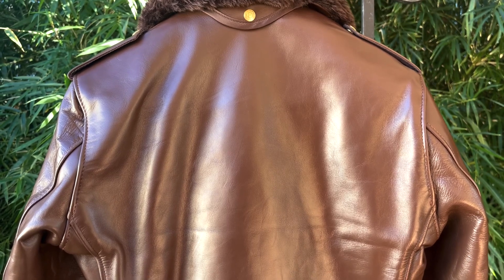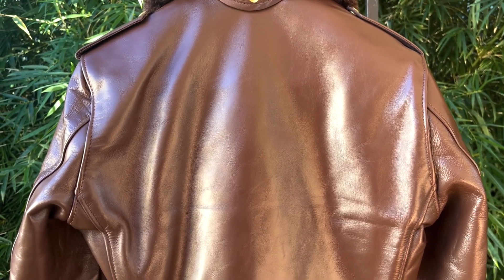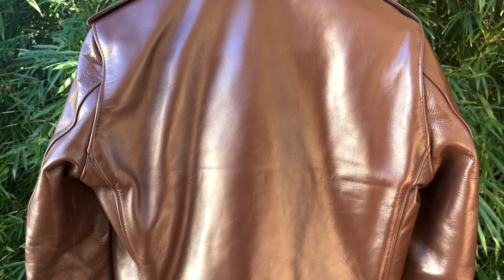This jacket still has the epaulettes and the belt, but none of that busyness on the back. If you're looking for a fashion jacket, maybe that stuff is just too much.